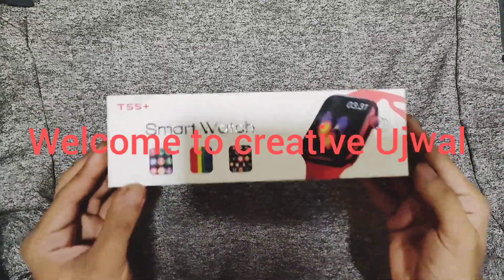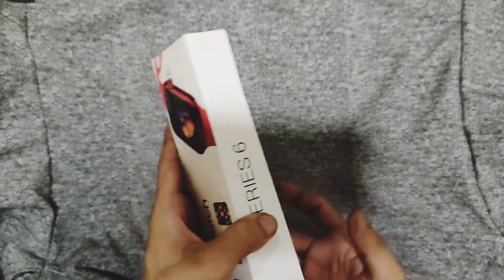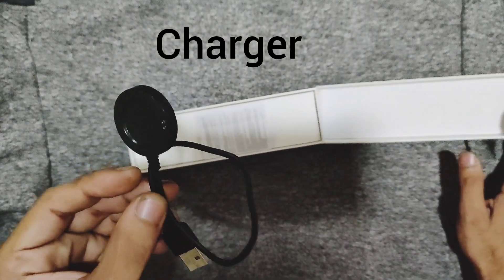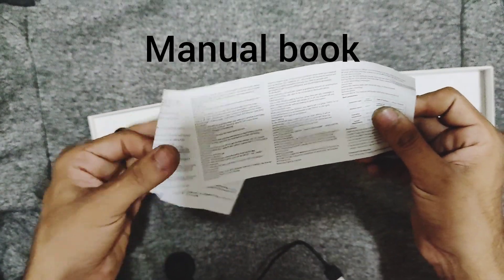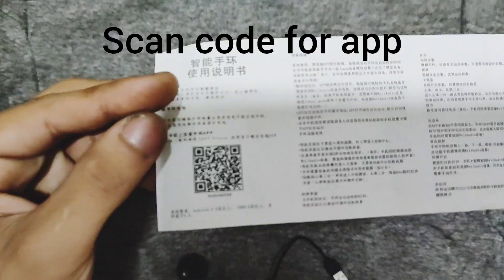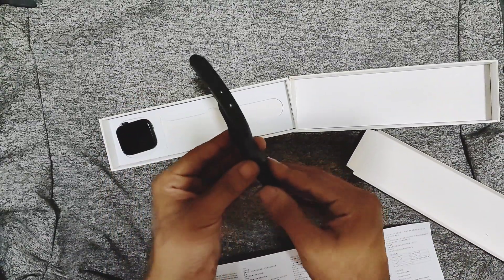Hello guys, today we are going to review the T55 smartwatch, a cheap budget smartwatch. We got a user manual, a QR code for the app, and a strap.